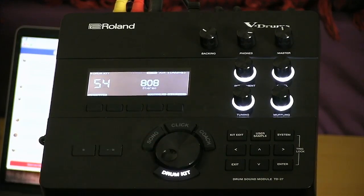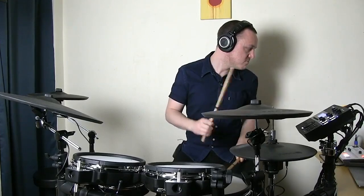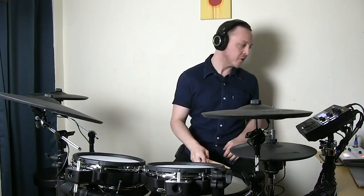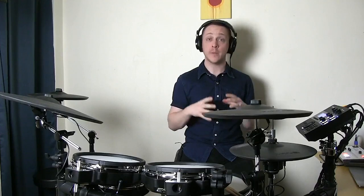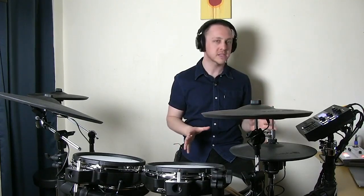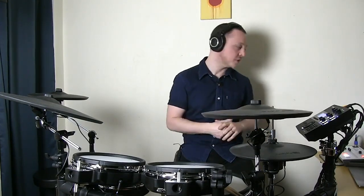No Roland kit would be complete without the classic 808 and 909 samples that our drum machines are known for. I'm seeing some questions about recording — please stick around, because recording is going to be a big component of this workshop. The cool thing about recording the TD-27, TD-17, or TD-50 is that they're extremely easy to record with minimal gear. All you need is your V-drums, a computer, and a USB cable — that's all you need to record this drum kit.